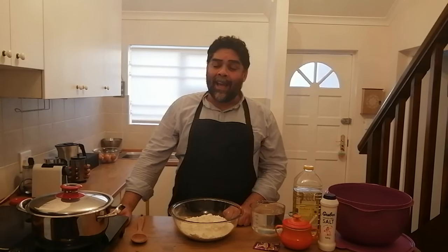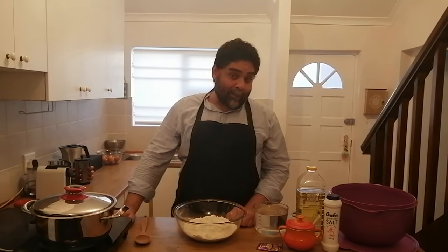Good evening everybody and welcome back to my channel. My name is Jeremy and this evening I'm going to teach you how to make vetkoek. Now if you don't know what vetkoek is, vetkoek is a South African bread. It's a dough with yeast that we fry in hot oil.